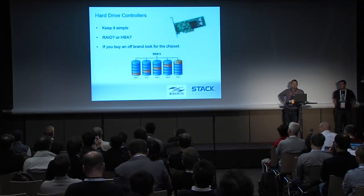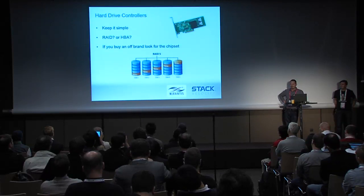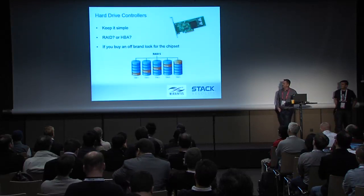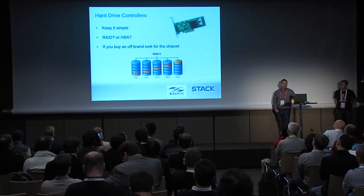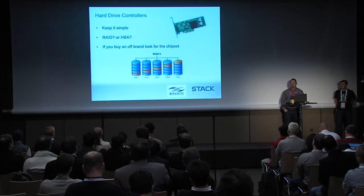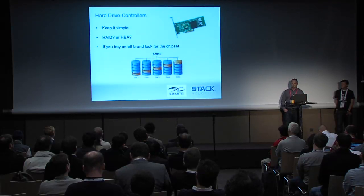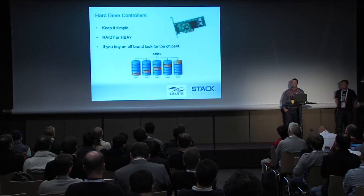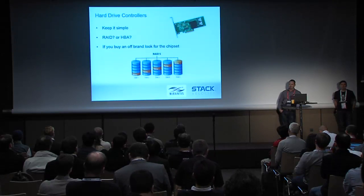Hard drive controllers are kind of a Pandora's box — do you use RAID? Do you use HPA? How do you manage SSD caching? There's a ton of things that can be covered. From my perspective, the key takeaway is: the only time I would ever use RAID in OpenStack is when you are mirroring your boot drives. Other than that, I would use HPAs across the board for all my storage, whether it's in the same server or attached through JBOD. Direct attach one-to-one ratios are by far the best performance ratio.